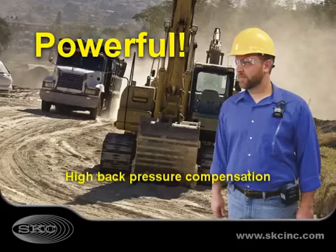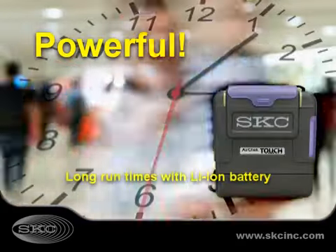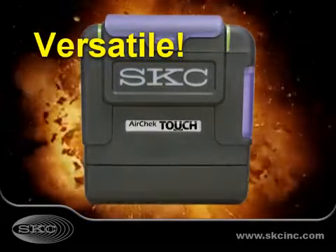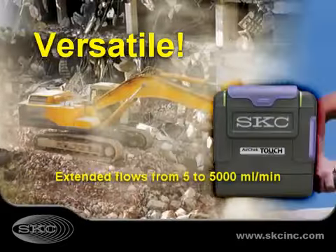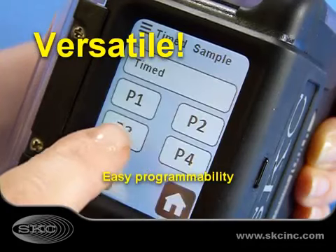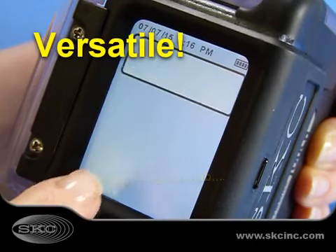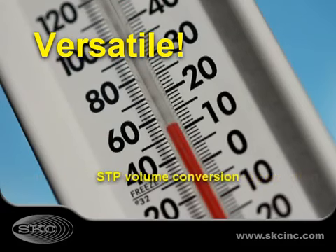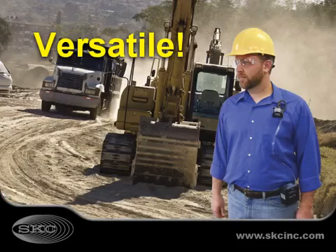Powerful AirCheck Touch provides high back pressure compensation and run times in excess of 12 hours. With its wide 5 to 5,000 milliliter a minute flow range, touch screen or PC programmability, real-time flow display, and automatic flow correction, AirCheck Touch is the best choice for today's sampling applications.